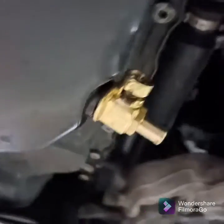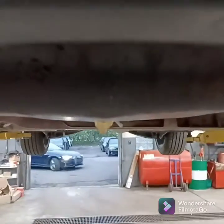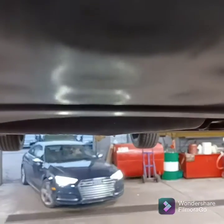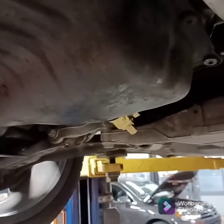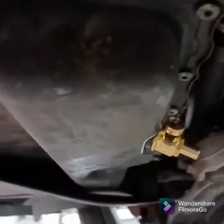As far as clearance goes, it does protrude slightly at an angle from the bottom of the car, but I don't think it's going to cause an issue. It's not the lowest point under the car or anything like that, and this car is stock ride height, so I don't have any clearance issues to begin with. So it should be fine.